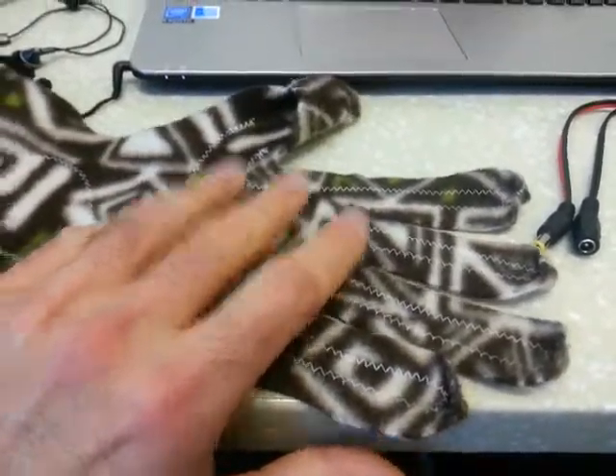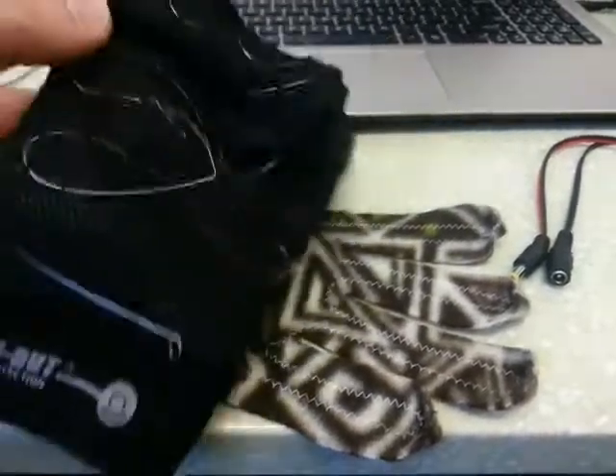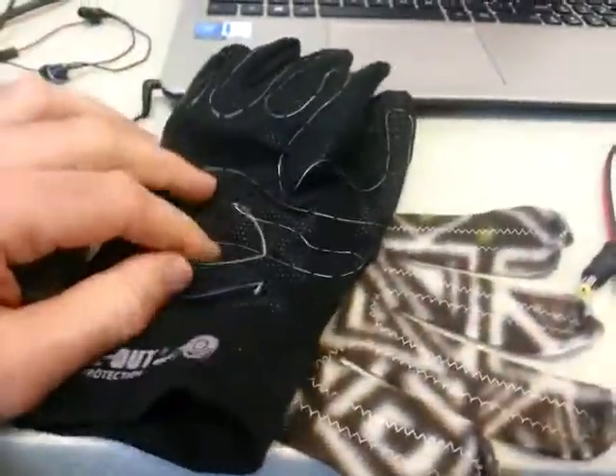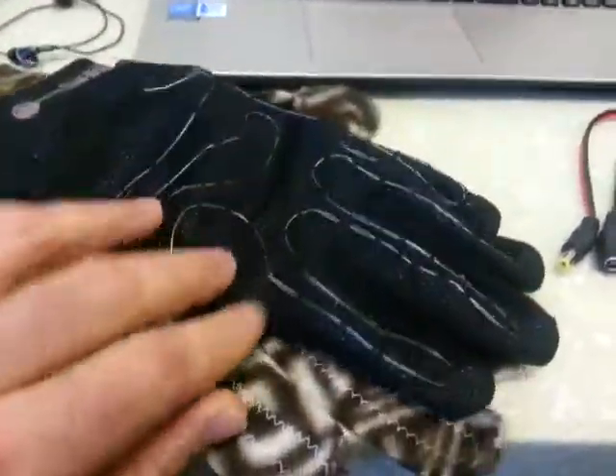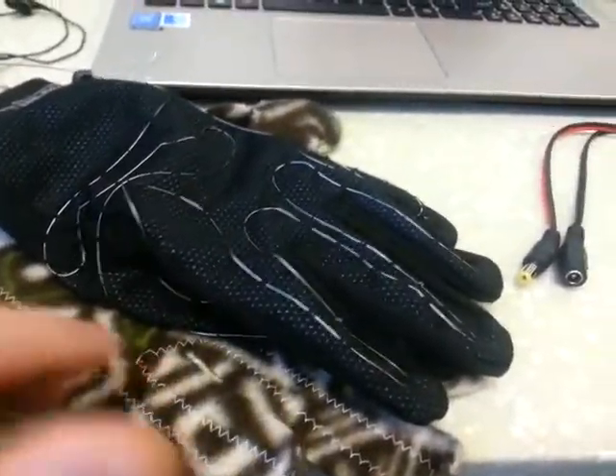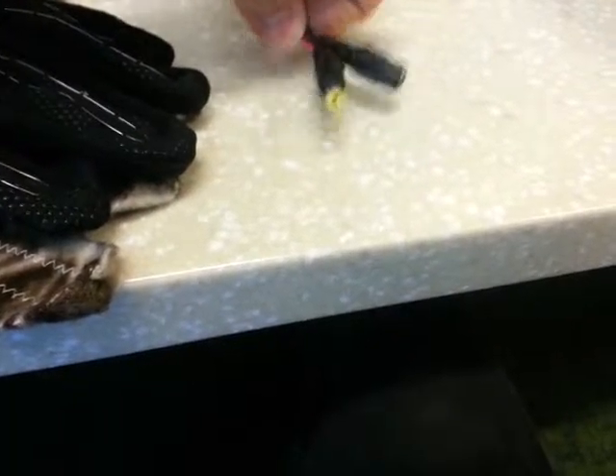My recommendation is to go with a glove liner or something that you can sew this wire into and make connectors to connect and disconnect easily.